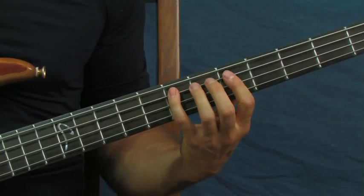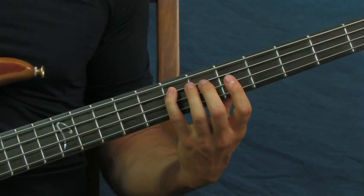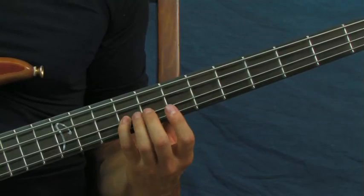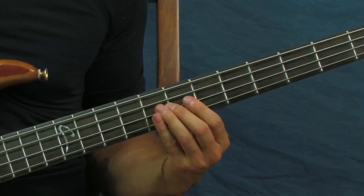Then you're gonna hit the fourth fret of the D string, followed by the seventh fret of the A string, followed by the seventh fret of the A string again, and then you're gonna hit the ninth, the seventh, and then the sixth. Just like that — so all together: nine, seven, six.